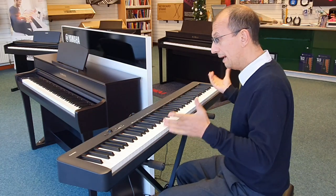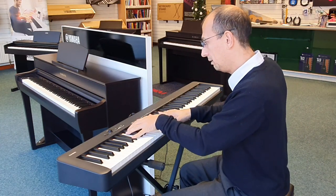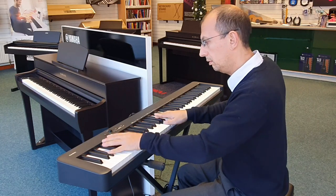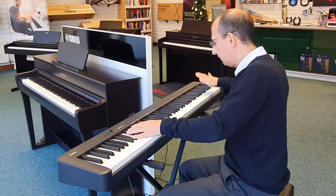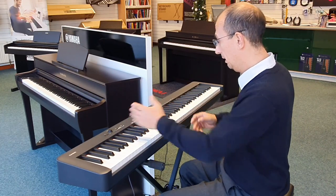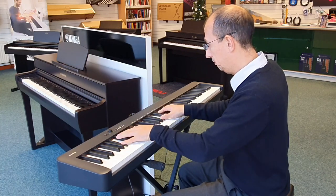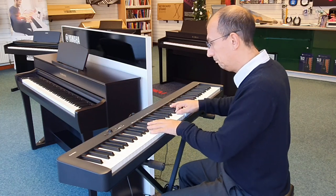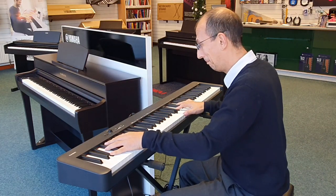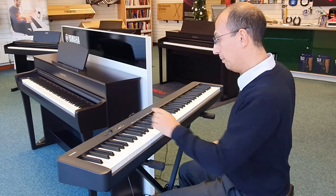We've got 10 built-in sounds. The first sound when you switch it on is always a grand piano. Changing sounds is really easy — this is a string sound, which sounds really nice.